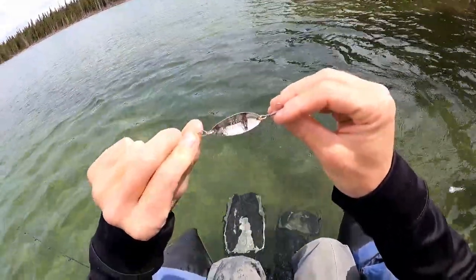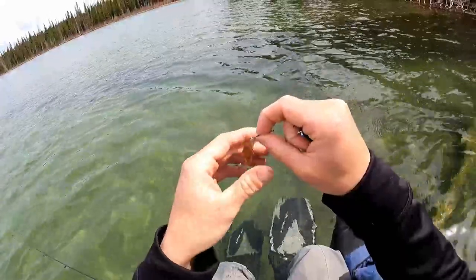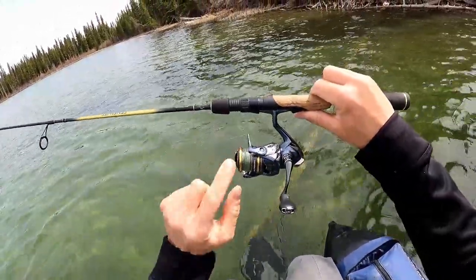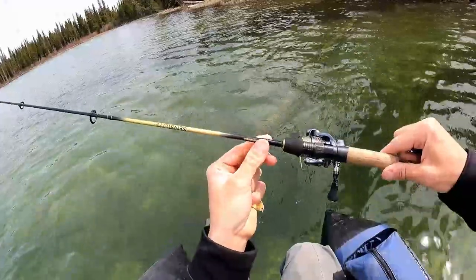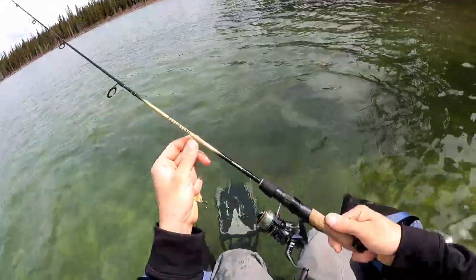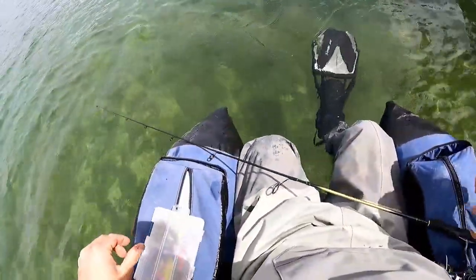I'll be starting with a one-third ounce Little Cleo, blue and silver, and I got the golden red one as well, plus some smaller ones — all from Acme Tackle. When I'm in a float tube I like to use a 1000 series reel, so I've got an Ultegra 1000 with eight-pound Power Pro and eight-pound mono, on a Shimano Sensolite rod — I think it's a five-and-a-half to five-six ultra light. I like ultra lights for smaller trout, especially out of the float tube — up to five pounds, nothing more.